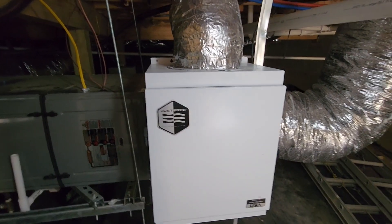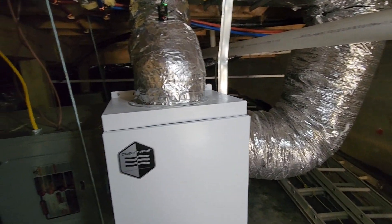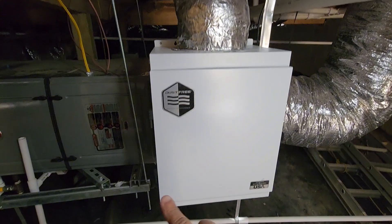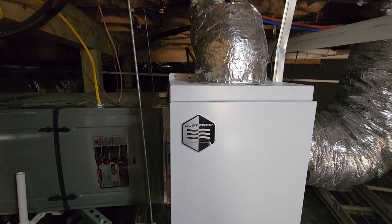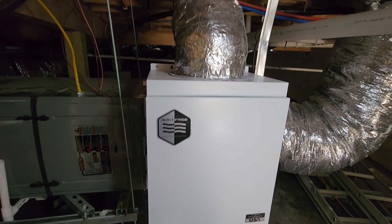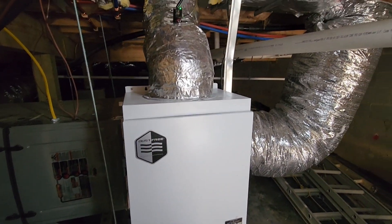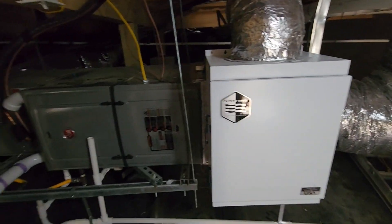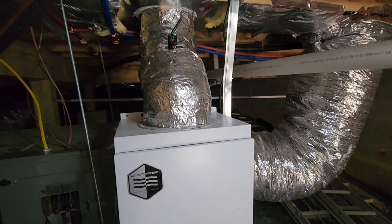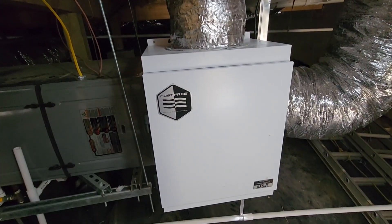Now this HEPA filter unit is not in line with the return duct — it is a bypass unit, which means that it bypasses the return that most of the air is being pulled through. It just sends a little bit of that air through the pleated carbon filter, through the HEPA filter, and then returns it back into the return plenum. We would have way too much pressure drop if we tried to move all the air from this system through this unit. So this is a bypass unit and it's a really good option for a residential system that cannot handle the pressure drop that HEPA filters usually put on a system. You see hospitals and clean rooms and other systems that have HEPA filters because those fans are powerful enough and the system has been designed to work around that — residential systems simply don't have that option. So that's why a bypass system works a lot better.